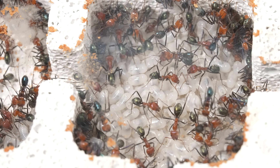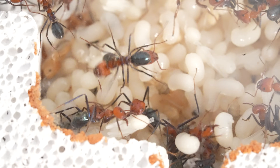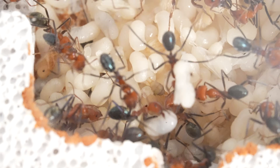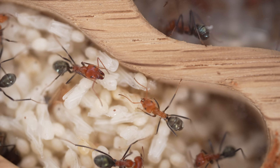Next, the workers will start to move the brood — the larvae and pupae. This is a delicate process because we need to ensure the young ants are transported safely without any harm. The brood is the future of the colony, so they must be extra careful.